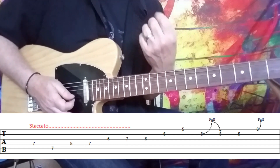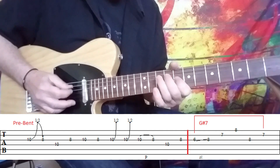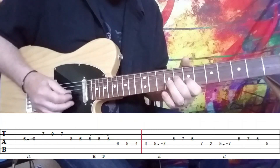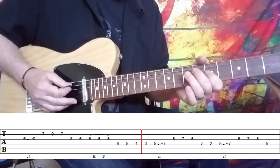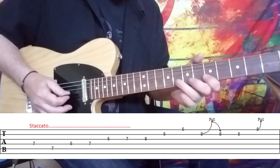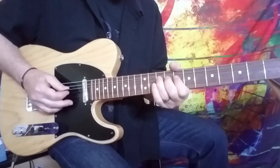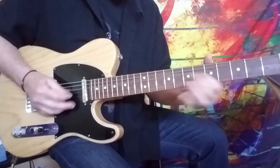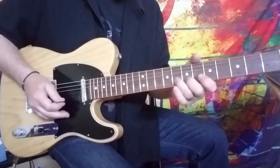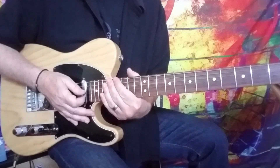He gets that kind of mash of the notes at the end being together. So let me play the whole solo nice and slow — just really, really cool stuff. Classic George Harrison. I hope you enjoyed it and we'll see you guys later.